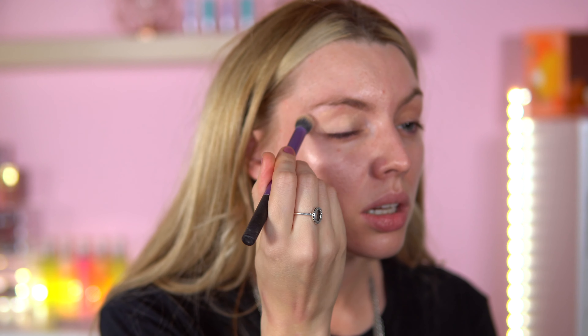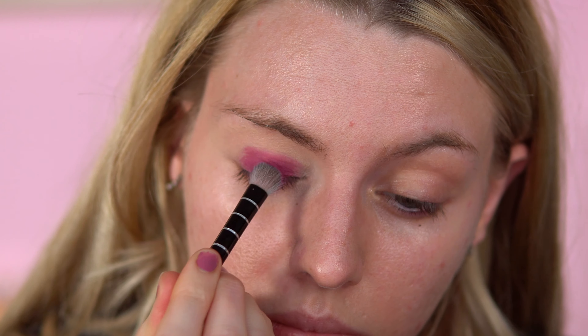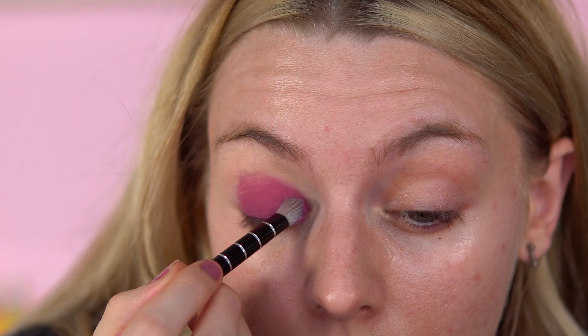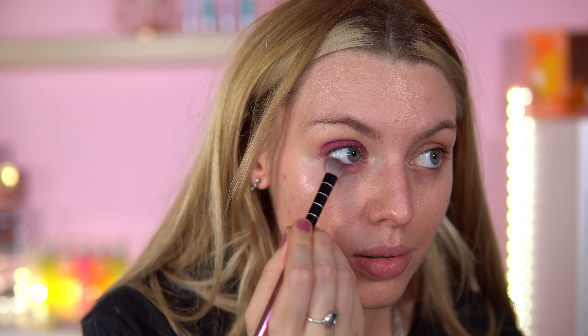I'm going to prime my eyes. I'm going to use the Beauty Bay Eye Base shade number three. I've still got this nasty cold that just doesn't want to go away. I think I want to go for a purple — let's try Dripping. I think I'm just going to put Dripping all over for now. That colour packs on very nicely. I'm also going to use that Dripping shade just on the lower lash line. It's a nice pinky purple. I've decided I want to do just a purple smoky matte eye look.